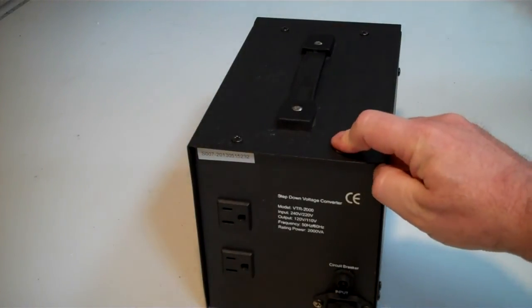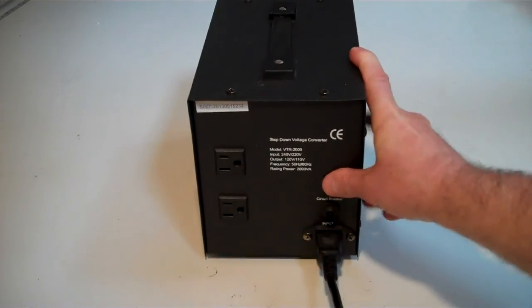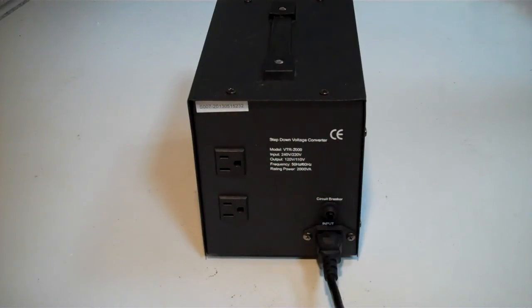There's a rating for this one: 2000 VA. We've tested this and we think this equates to about 1500 or 1600 watts. Now the rating on these things is somewhat like the top speed on a car — it's an absolute maximum. So if it's 1500 watts and you put in more than that, you will overload it. The circuit breaker will pop out and the thing will switch itself off. So it's quite important that you don't overload them. There are two plugs, which means you can plug two things into them, but make sure the total doesn't exceed the running wattage.